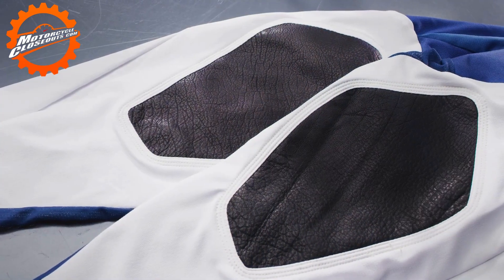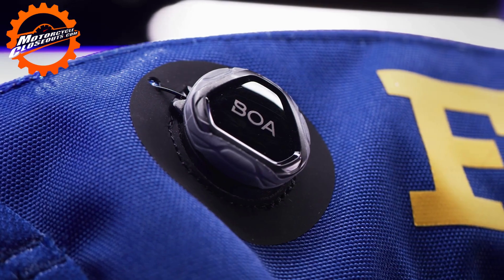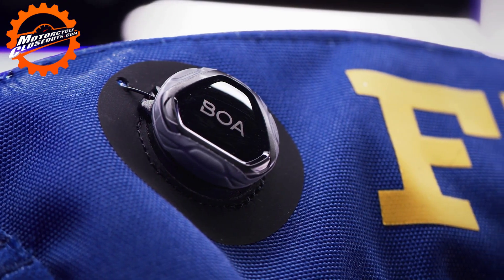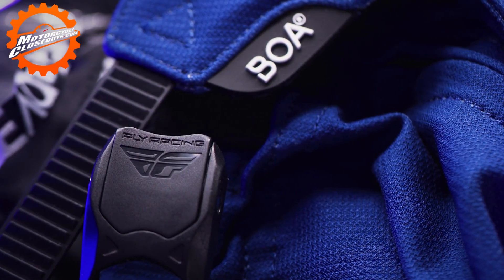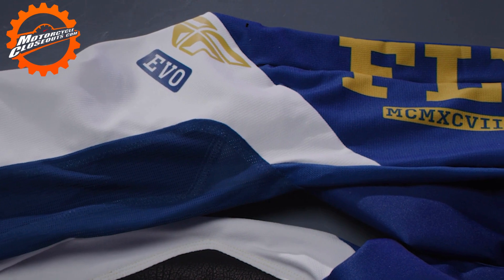Leather heat shield panels feature DuPont Kevlar stitching and reinforced layers to add durability. The BOA closure system offers fast, on-the-fly micro-adjustability. An ergonomically pre-shaped knee accommodates most guards.